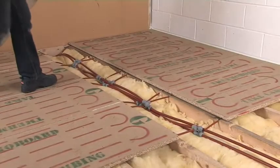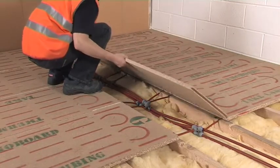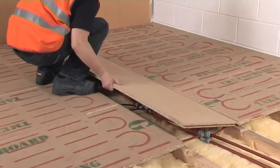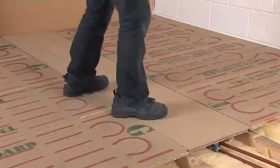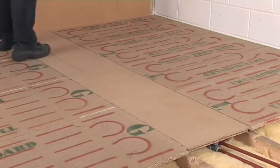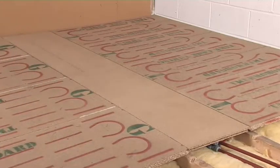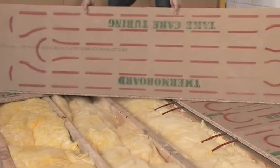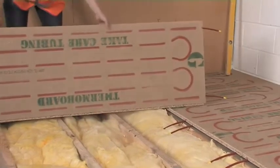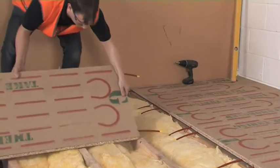In this video we're installing the modular wood system for joisted or battened floors, in this case plumbing the system from above. There's a separate video that shows how to plumb the modular wood system from below a joisted floor. This is a Tongue and Groove product that combines 10mm pipe and floor deck. It has red lines printed on the surface to indicate where the integral pipe is located.